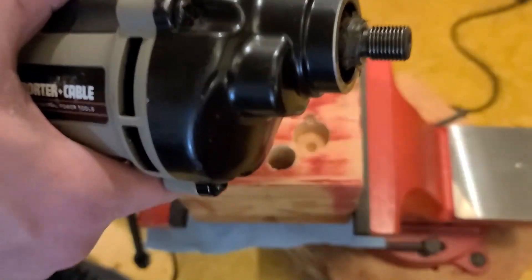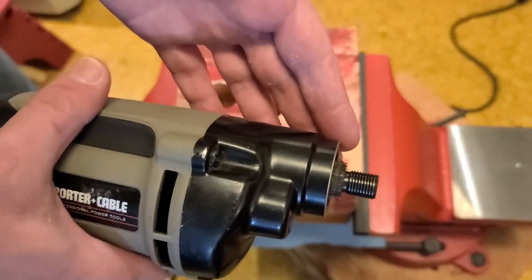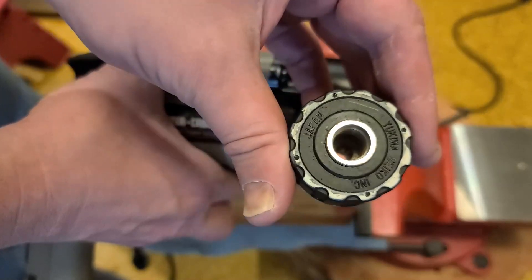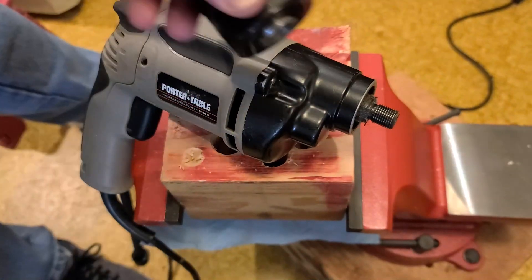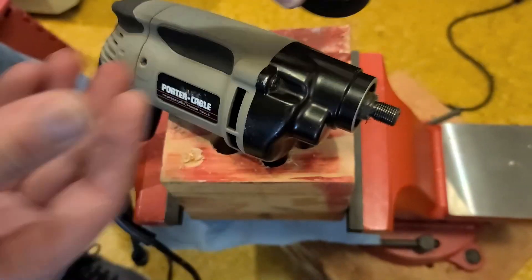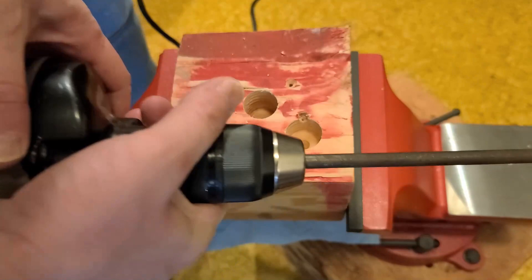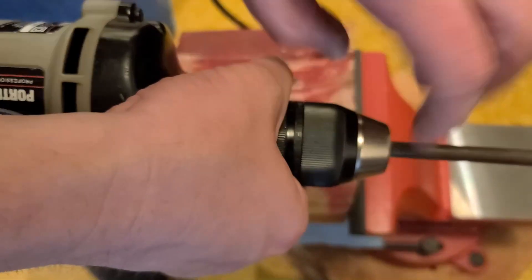I'll give Porter Cable some credit — when I pulled off the chuck I thought it looked big, and it is: they're using a half-inch 20-thread spindle on a 3/8 drill. I'll give them credit for that — that's actually a nice extra-thick spindle. The chuck that came off is Japanese-made, so the manufacturing quality of the chuck itself is pretty good, but it's still just a crappy hand chuck. Half-inch spindle 3/8 chucks are kind of hard to come by, so I'll end up putting a half-inch Jacobs 500 series chuck on there to see if it cuts the mustard.